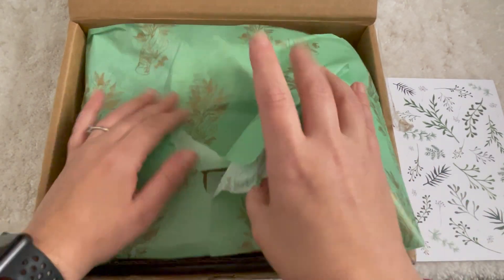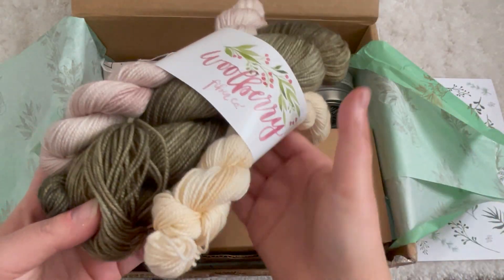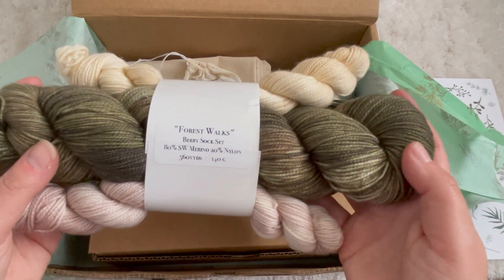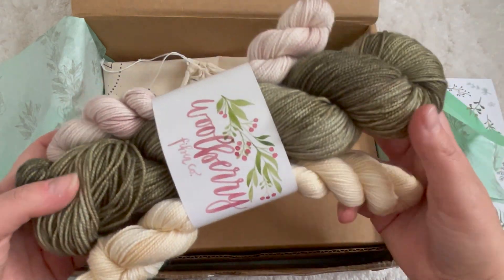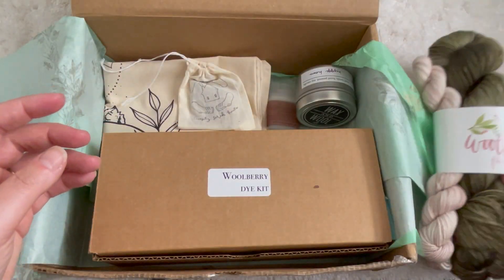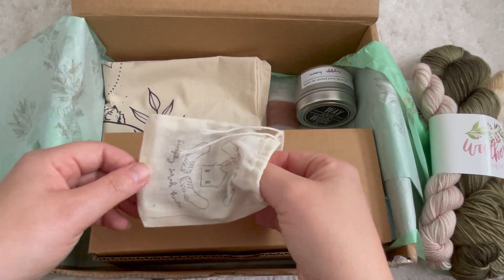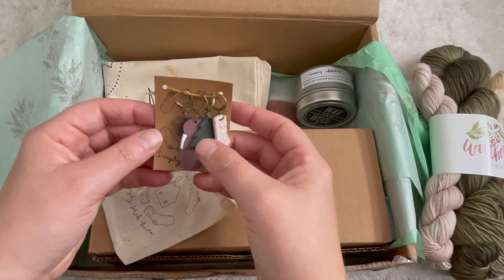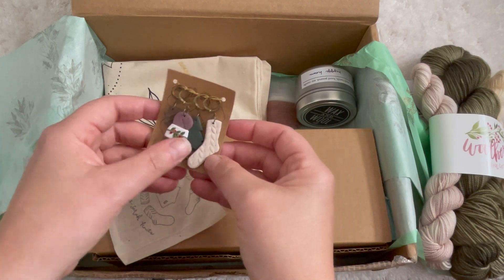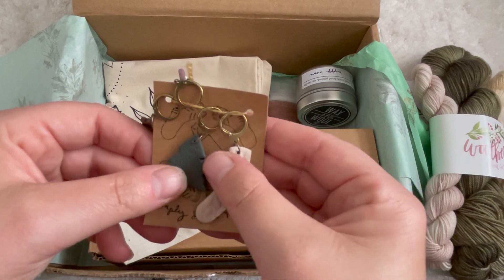This is the goodie box we got from Woolberry Fiber for the retreat. We got a sock set with a heathery army green/fatigue green paired with a light pink and an off-white — a full 100-gram skein and two mini skeins. We also got a little notion set with cabin and woodsy-themed stitch markers: a little sock, a Christmas tree, a little skein of yarn, and a little cabin — very appropriately themed for the retreat.